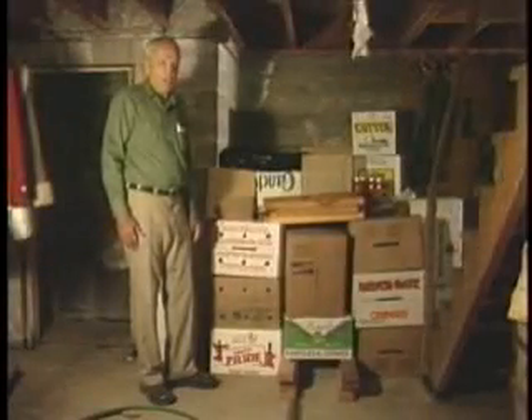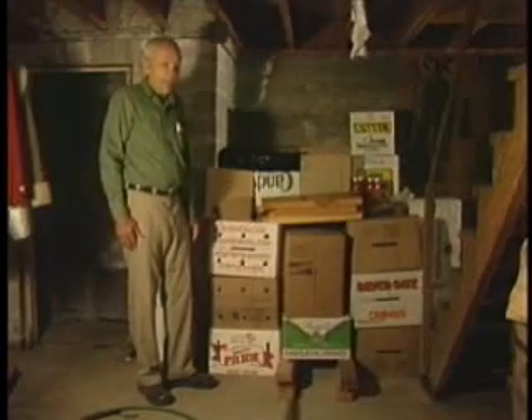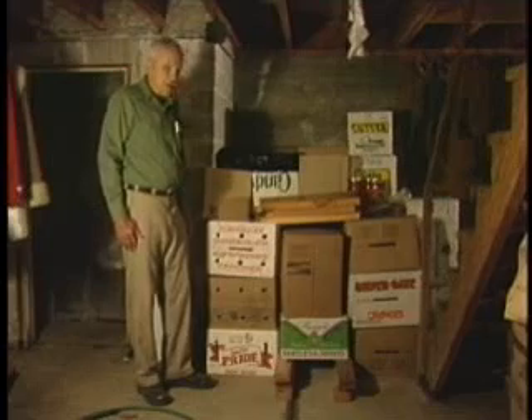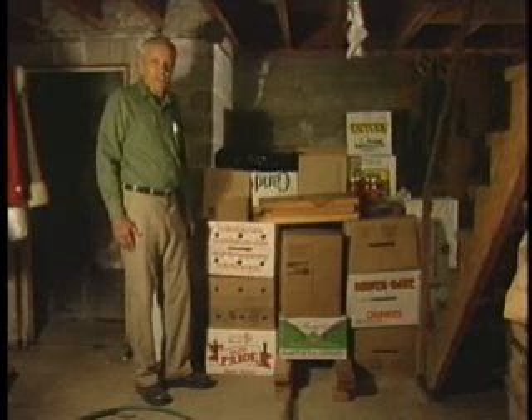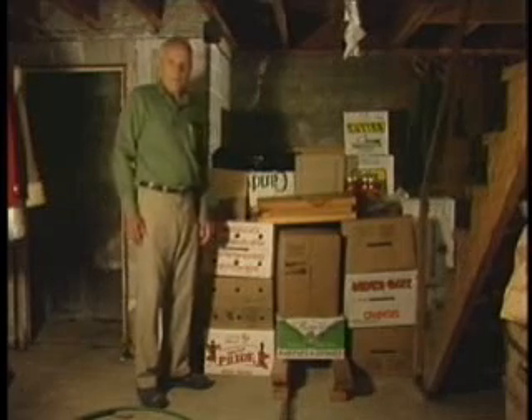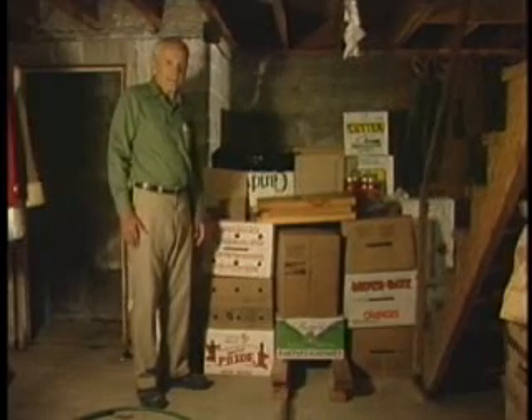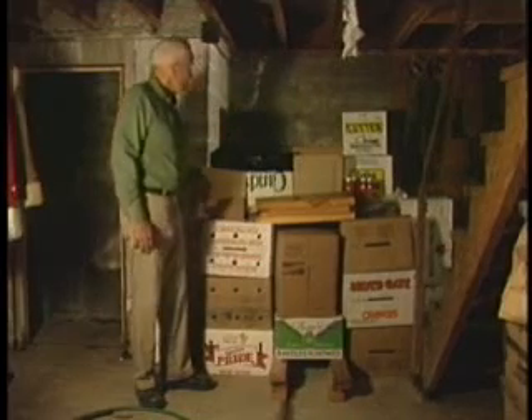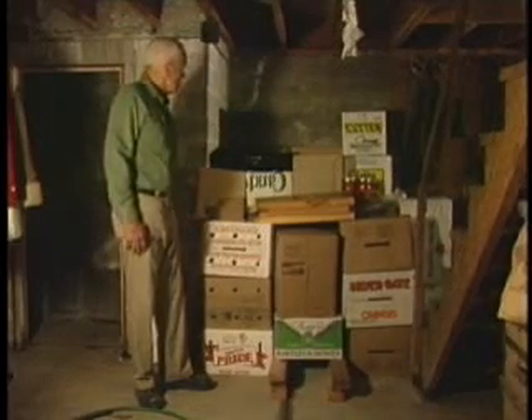A shelter within a shelter is often called a core shelter. In a house or basement, people that know what to do can often cut the radiation dose they would receive to one quarter of what they would otherwise get in the same place. Here we are in the corner of a basement, which gives good shielding on two sides.